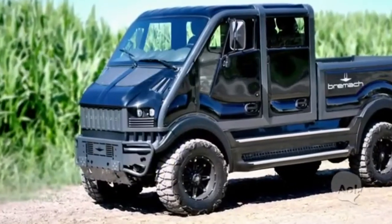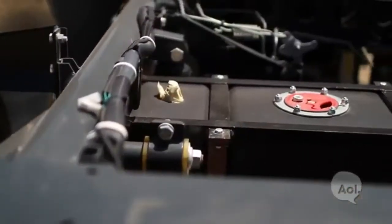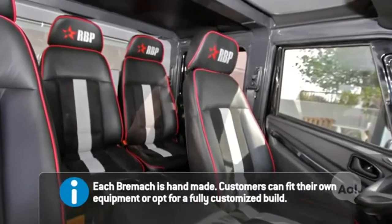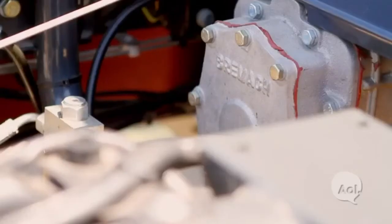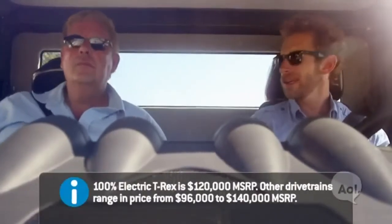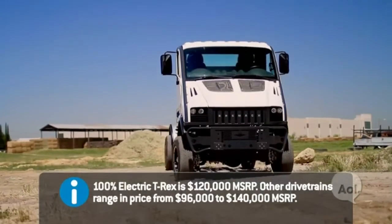Who do you market this to? As far as the electric version, that is something more for a garbage pickup municipality that has a specific route. At a 100-kilowatt pack, this will do about 100 miles — more commercial use. Because of this technology, you guys are able to make a comparable product to what's out there but more efficient and cheaper. So this is about $120,000, and competitors are looking at around $150,000.